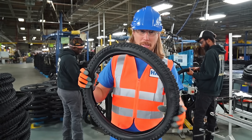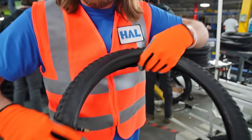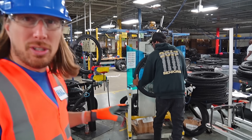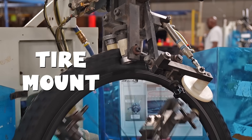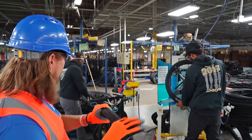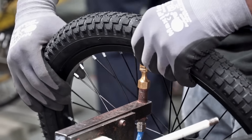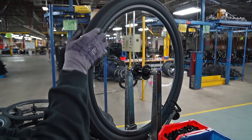Now this is a bike tire — check it out, it's got tread on it. And on the inside is the inner tube. Behind me, these guys are working on a really awesome machine called a tire mount, and they're mounting the tires onto the rims. After they mount the tire onto the rim, they pass it off to the next guy, and he is filling it up with air using the valve. Then he spins it around and makes sure everything looks just right.